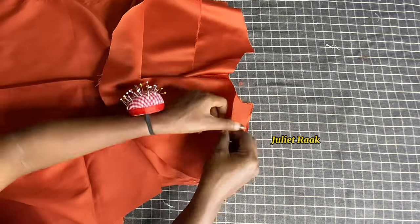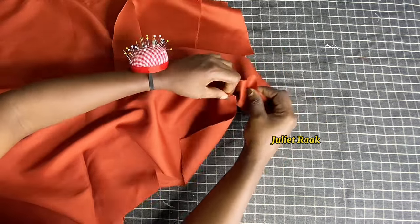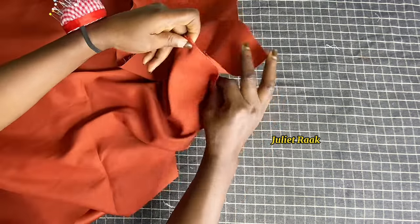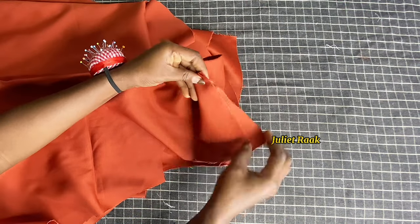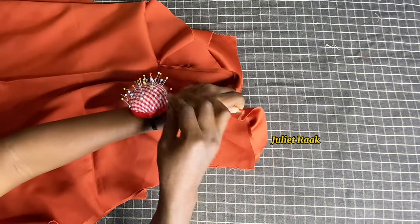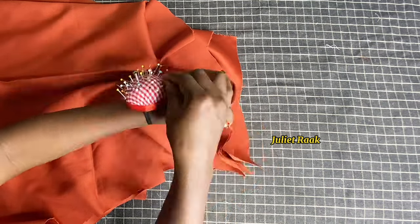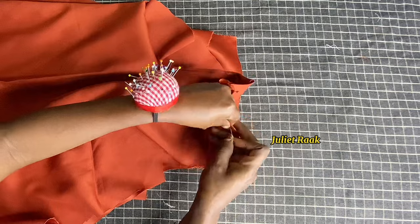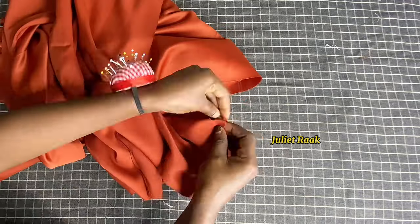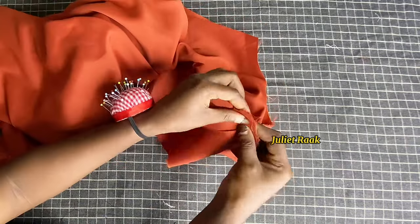The front shoulder is in between, the back shoulder is at the front, and the facing is at the back. Make sure you match the tips together and pin it. I'm repeating the same thing for the other shoulder side and then heading to the sewing machine.